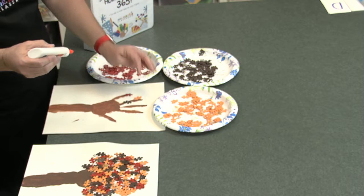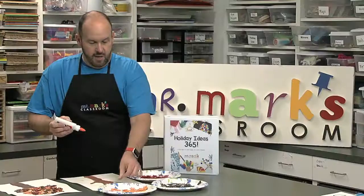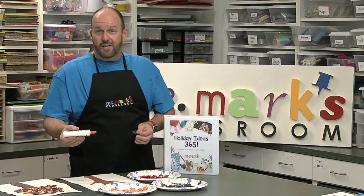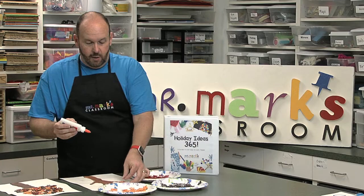If you'd like, you can actually spray paint the pieces ahead of time. Just lay them out on a big sheet of newspaper in your yard. If you spray paint on the grass it's fine because you can mow it off — no big deal. This way you can get a whole bunch spray painted very quickly.